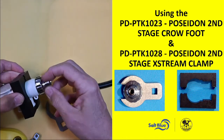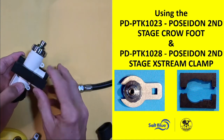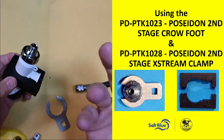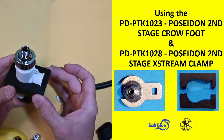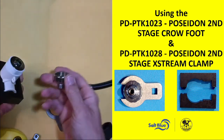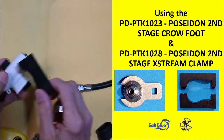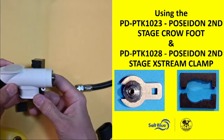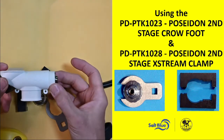Bottom line is I can get it apart without damaging the body and needing to buy — the customer needing to buy a new body because of that connection point. And one of the things I'd recommend when you get it back to the customer is to talk to them about how to better maintain their gear.